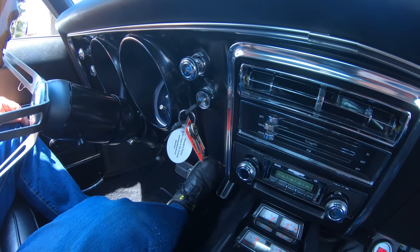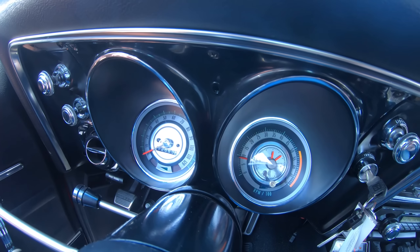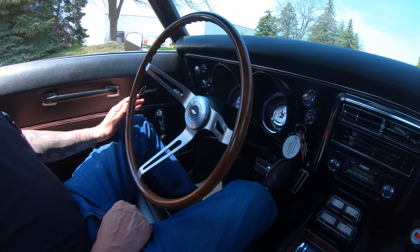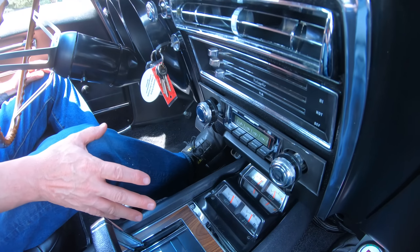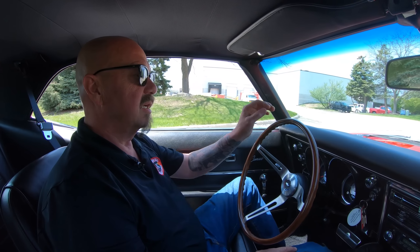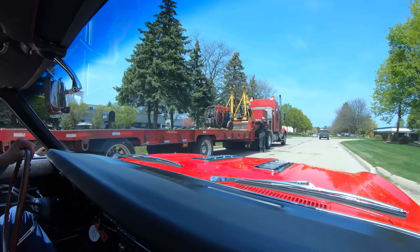You can see down here on the dash everything's nice and clean, nicely painted. The faces of the gauges are looking good, all the stainless on the steering wheel looking good, the finish on the steering wheel looking awesome. We got a late-model radio in it, center console gauges working, and we got an O2 sensor over here. All these guys are checking this baby out.